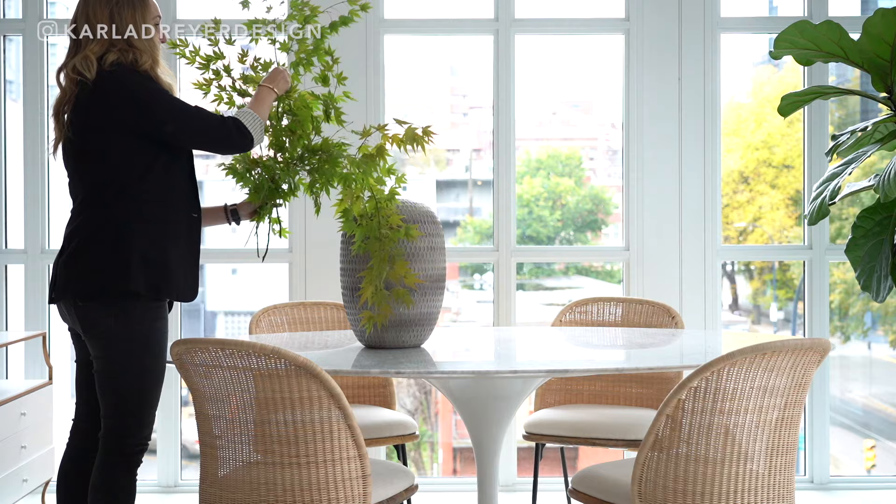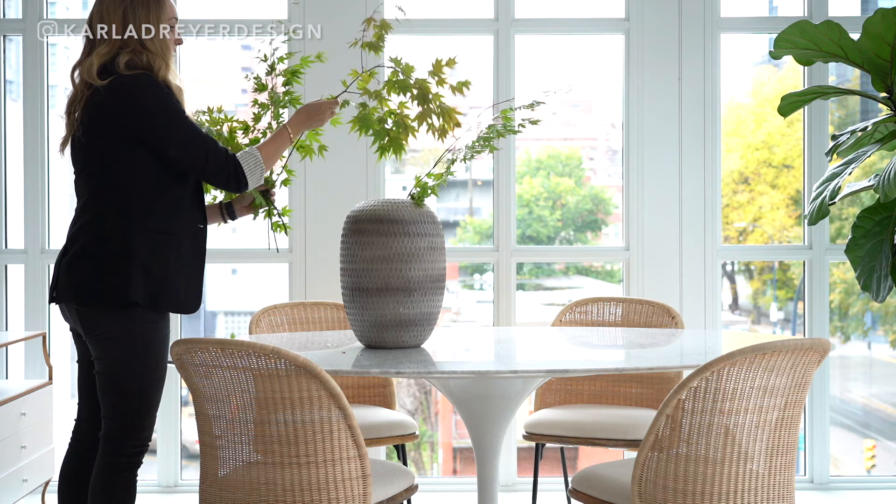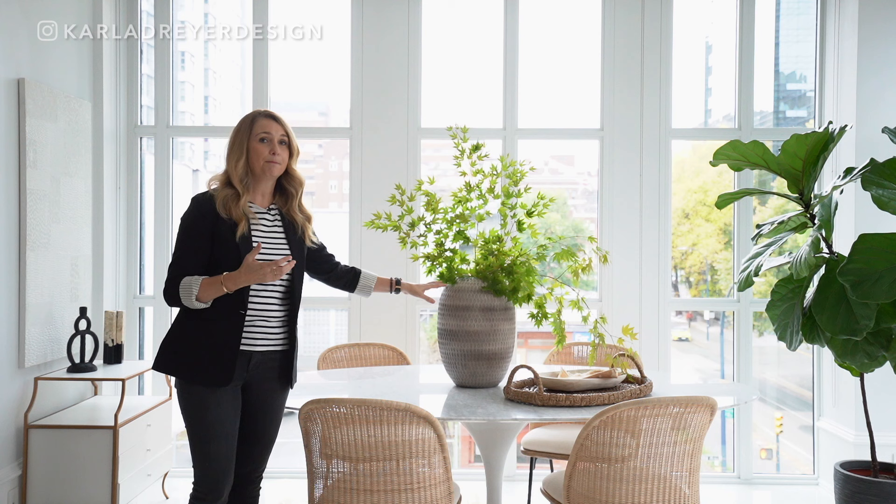Also because in this condo we don't have a dining room light, just the way the lighting is placed. So we need something to add height and texture and to kind of fill it in. So what I did was add a big pot to it.